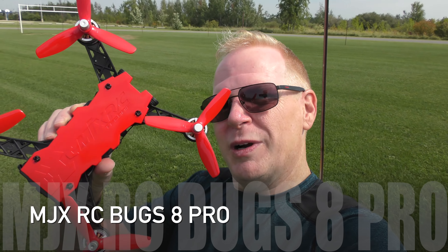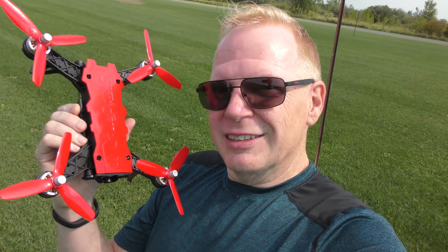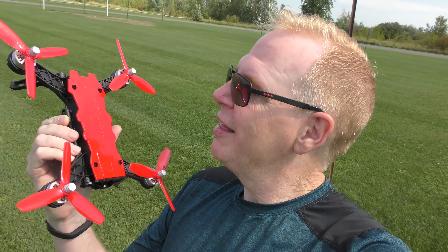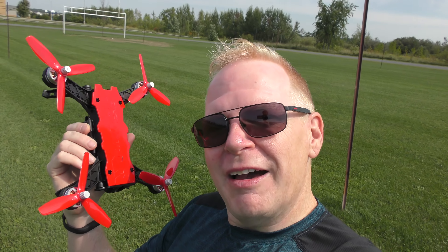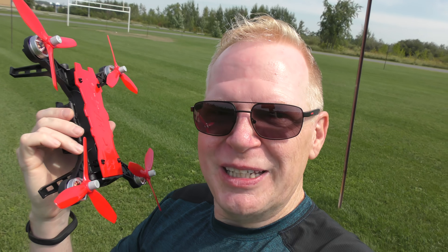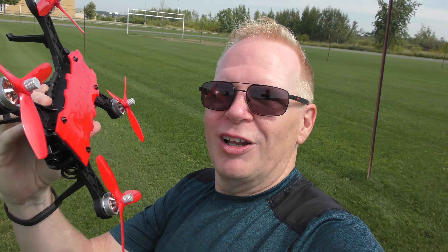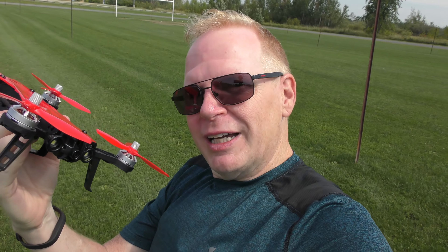So today we're going to do some flying with the MJXRC Bugs Pro 8. This is not a GPS drone. This is not a DJI drone. If you have the skills to fly a DJI drone, you're not going to be able to fly this because you're going to be all over the place. This is for someone who really knows how to fly. They put a stability mode in it to make it easy for beginners, and an acro mode that's a bit harder. This is really what drone flying is all about. I'm going to fly today and tell you a bit more.